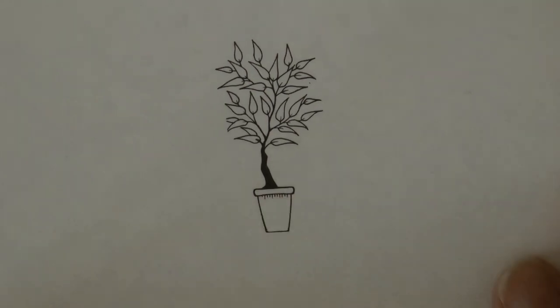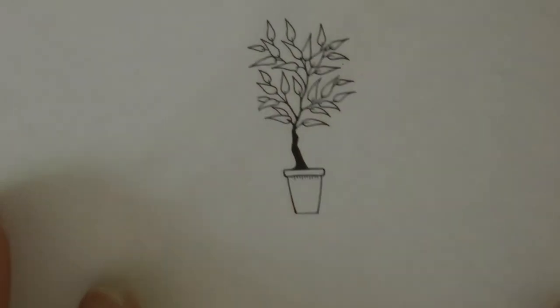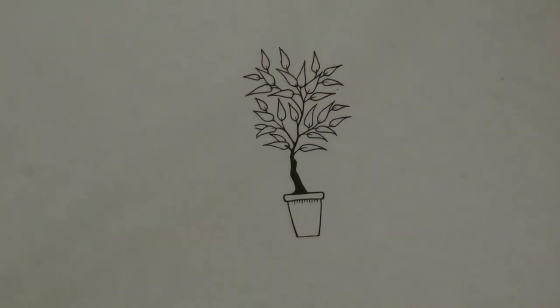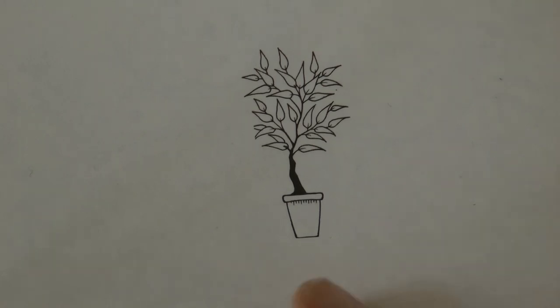Hi everyone, today I'm going to be colouring this little tree in a pot. This is from the Miniature Secret Garden by Johanna Basford. It's a very small picture and I thought I would show you firstly how to colour it with the pot and the little leaves, but also a few tips for getting into really small details which we do have in this particular picture.